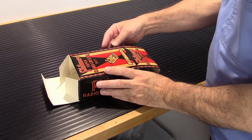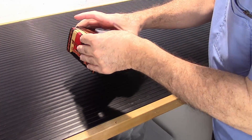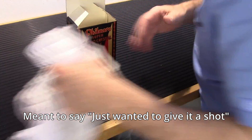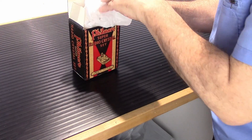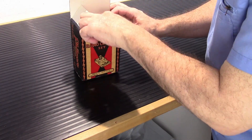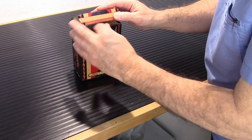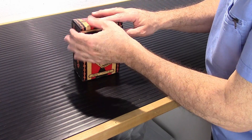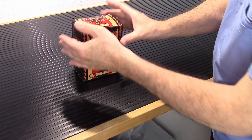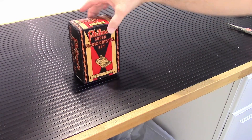I think it turned out pretty decent. It's not perfect and I didn't expect it to be. I think it presents pretty well, actually.